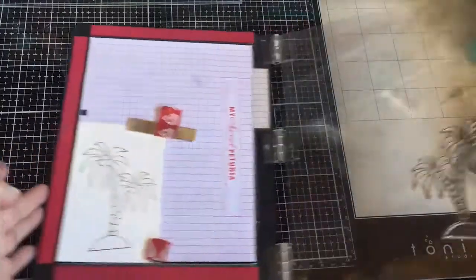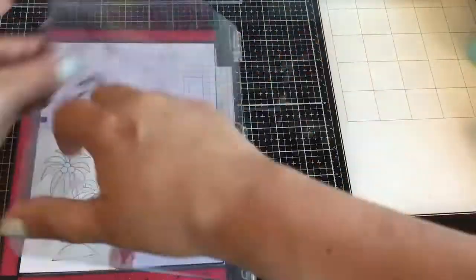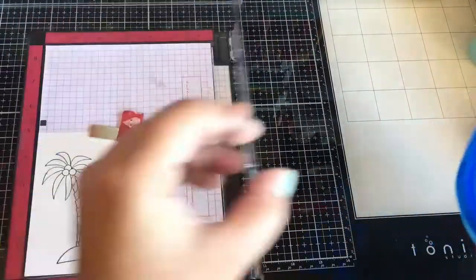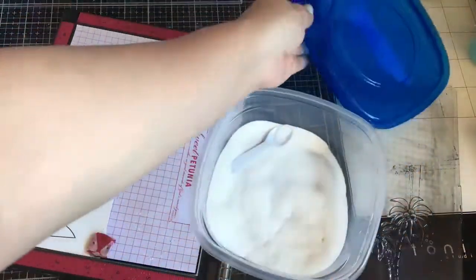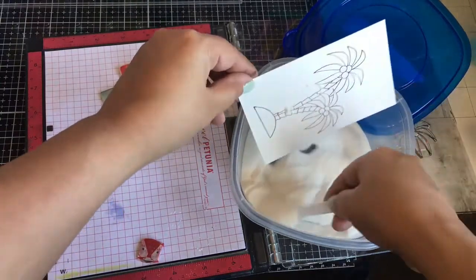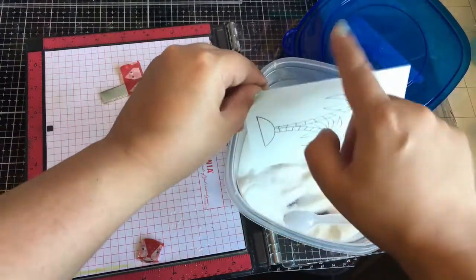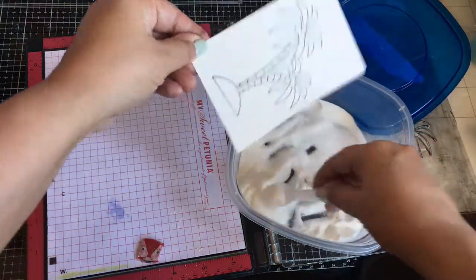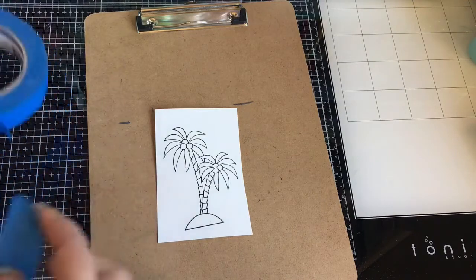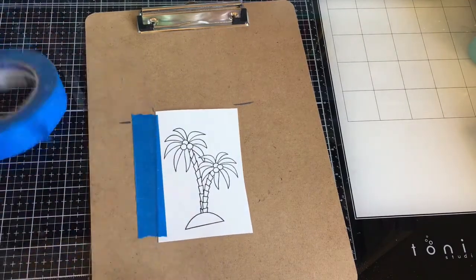I am going to be heat embossing the palm trees on Fabriano hot pressed cardstock, using some clear embossing powder. I will be making three projects with these two stamp sets, and I decided to do a video for this one. This is how I like to watercolor — I use painter's tape.